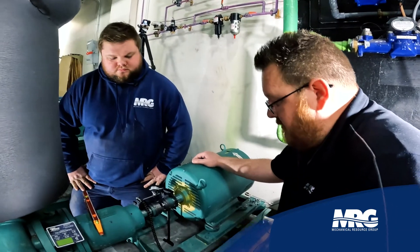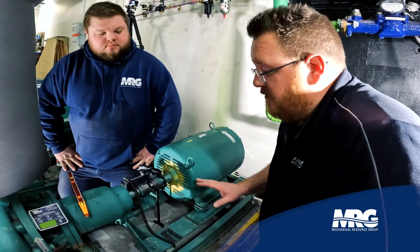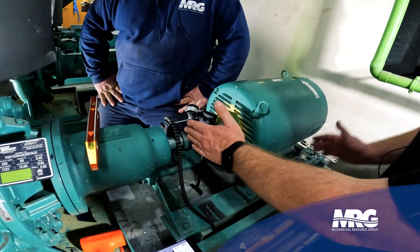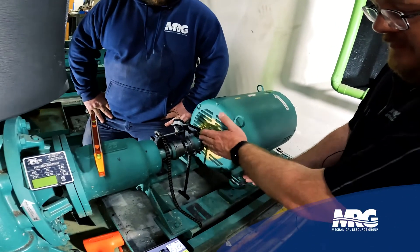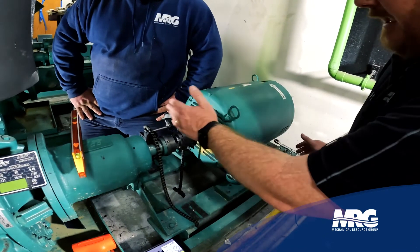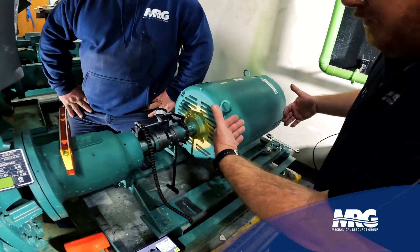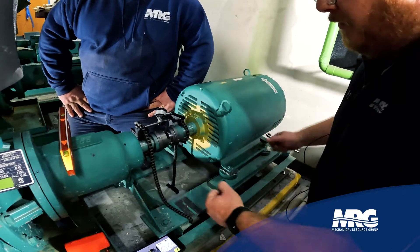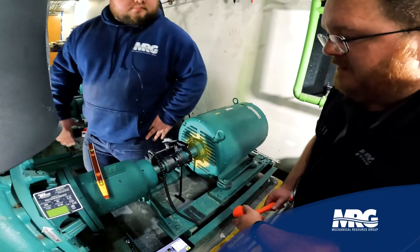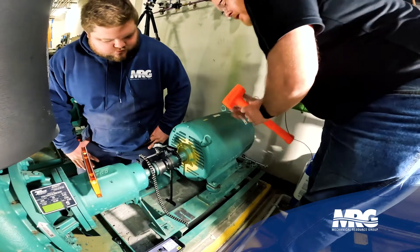We've already adjusted for our shims and taken out what we needed. At this point we want to do a horizontal alignment using the near-far method. The bolt closest to the front uses the front indicator to tell you negative or positive, and the back bolt uses the back indicator. You're trying to achieve zero on both. Near bolt watches the near indicator, far bolt watches the far indicator — that's how you know which indicator to look at as you're trying to beat it around.